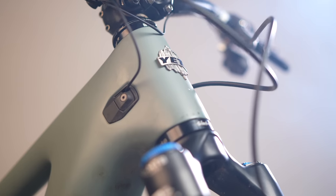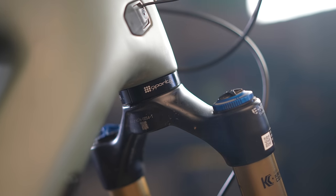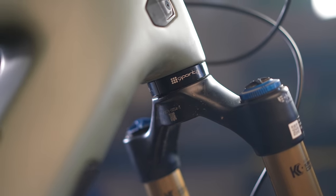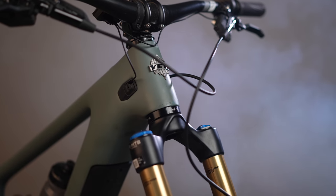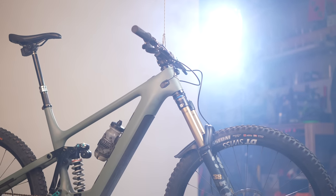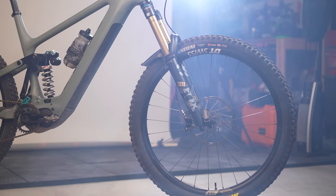Another way to make your bike slacker is an angle-adjust headset. These change the angle that your fork goes through the head tube and generally range from about a half degree to one and a half or even two degrees slacker. A little counterintuitive: it will actually lower the front end of the bike — it pushes that wheel out farther. Without getting into trigonometry, by pushing it out farther it lowers the head tube, lowers your bottom bracket, and steepens your seat tube angle.